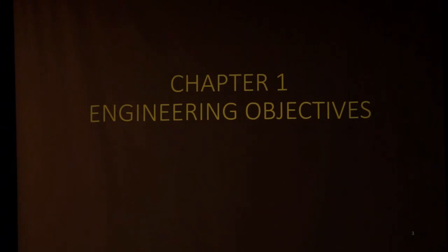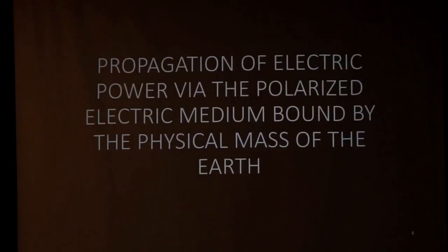We have to establish our engineering objectives — what is it we want to build at Colorado Springs? The objective is the propagation of electric power via the polarized electric medium bound by the physical mass of the earth. It's kind of a mouthful.